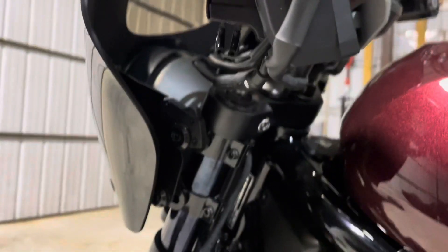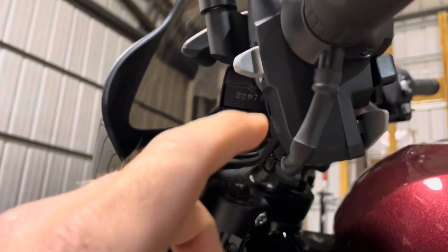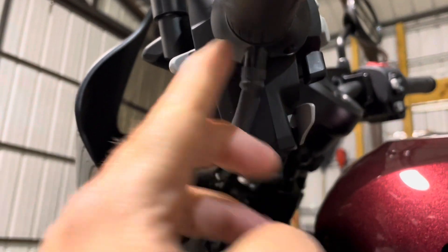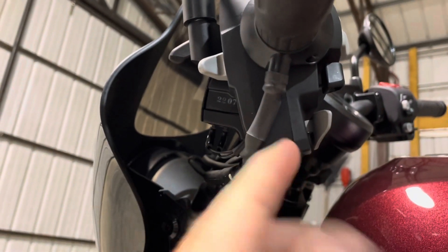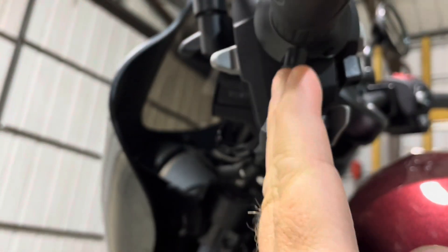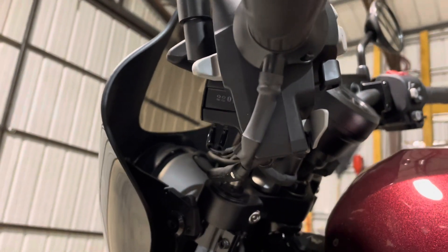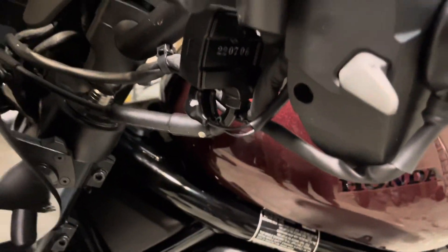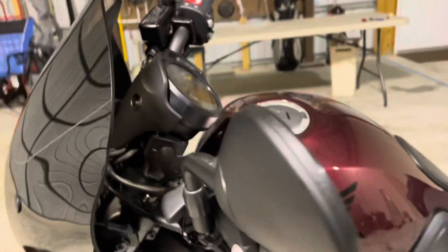In the instructions it wants you to do about a 25-degree offset from the seam on the bar. So 25 degrees give or take from that seam, and then you'll just let the wire hang down. That'll get your first grip installed.